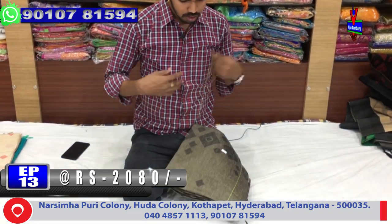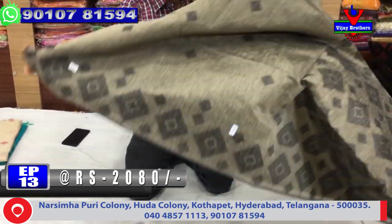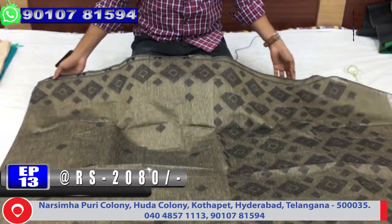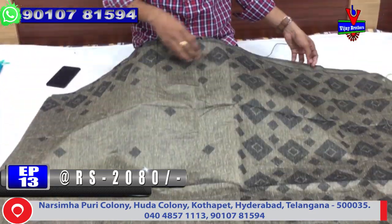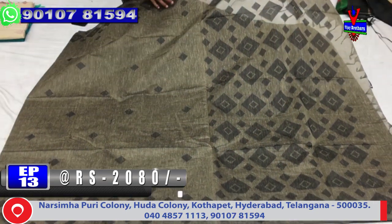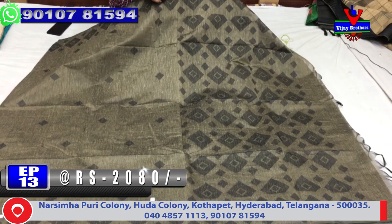The next color combination is a gray and black color. This color combination is very different. The bottom border is a diamond design. The middle part has a boot style. The second border is the same border.